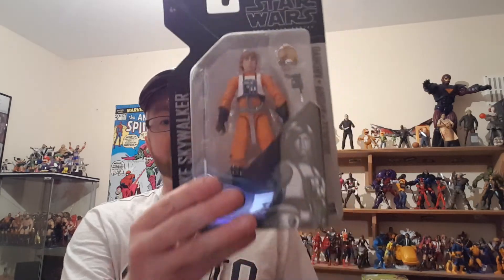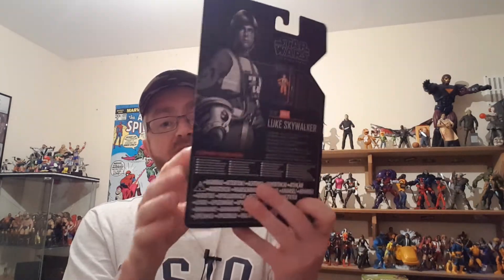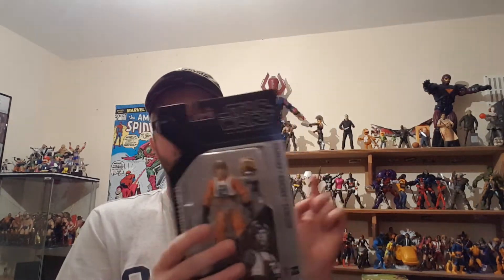You could win this Black Series Luke Skywalker archive wave figure. It's a really nice figure — I'm not going to be reviewing it because I'd have to open it, and I'm not going to do that. I'd also like to thank everybody that's already commented and subscribed. I've got all your names down, they're in the draw. I'm four away from 100 subscribers.